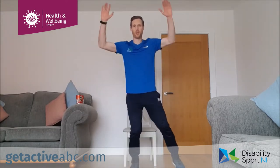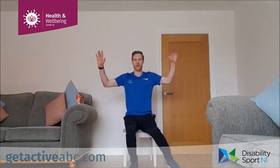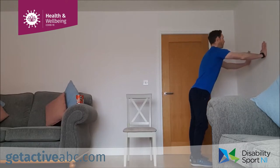Our cardio exercise is the modified star jump, just like we did in the warm-up. You can alternate those legs, or step out with one foot for a couple and then the other foot — whatever suits you. If we're in the chair, we're going out to the side, touching the toe out to the side. Our next one is an upper body strength exercise — same as the last video — our wall press. Hands in line with the shoulders.